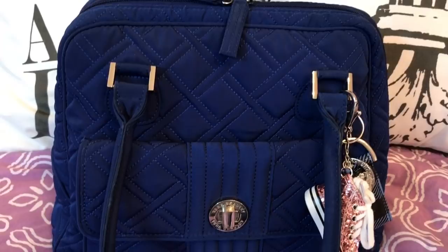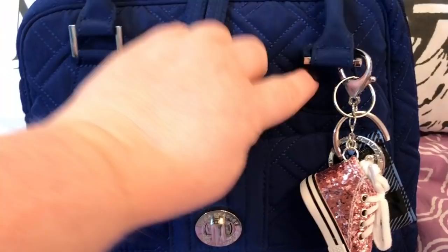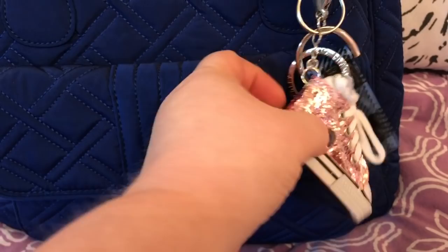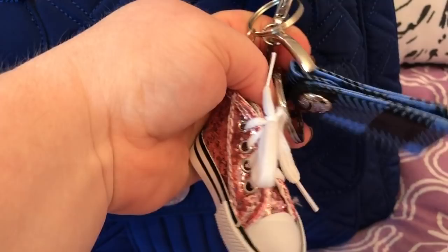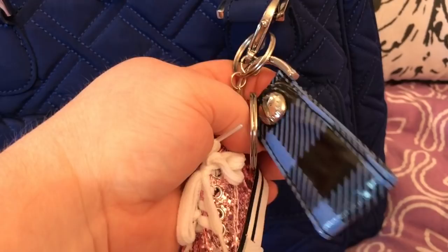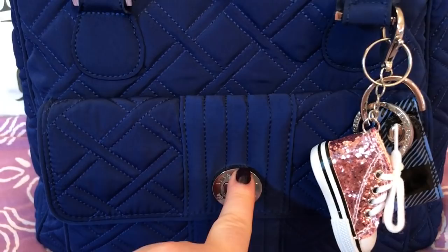This came from a consignment store for only $14, and it's in really good shape. It has nice straps that can go over the shoulder and fit comfortably. I added these charms — this little tissue holder I got from the Dollar Tree, and this is a Vera Bradley keychain charm I've had for years. It has the turn lock pocket on the front and a double zip that zips way down the sides.